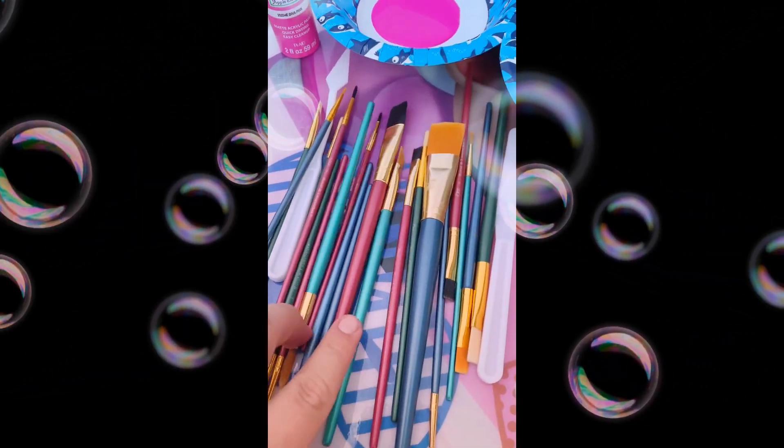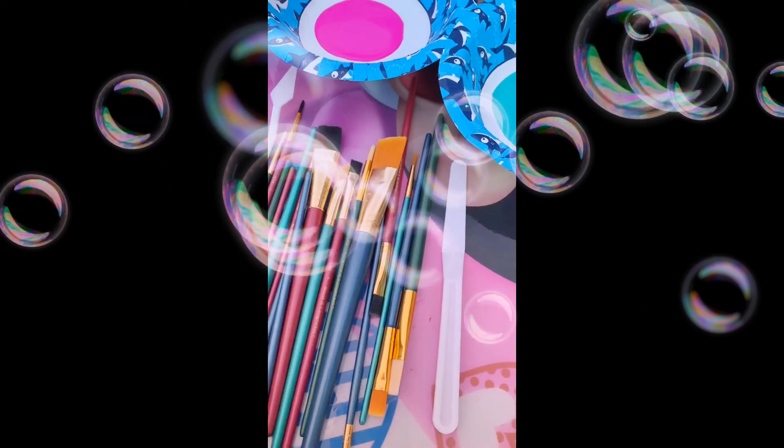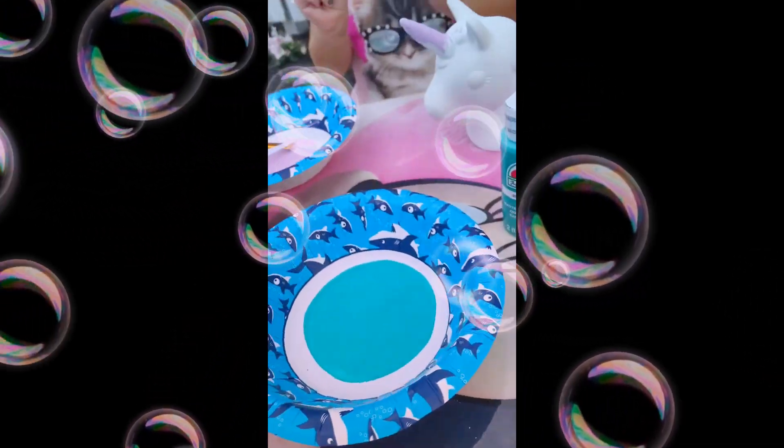We got this pack of paint brushing materials and the spreaders — there are 25 pieces in it for $5 at Walmart. And then the little bowls were $1 at Dollar General.